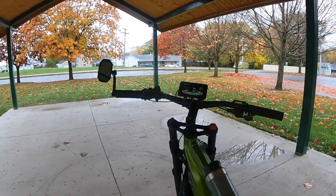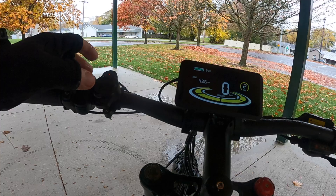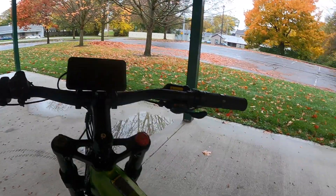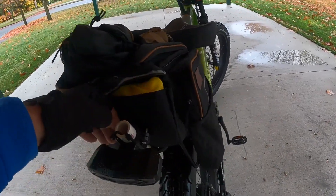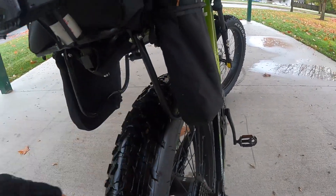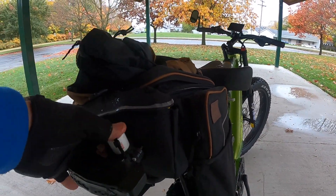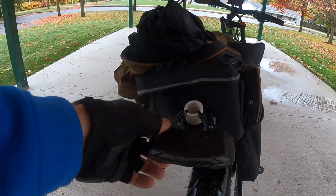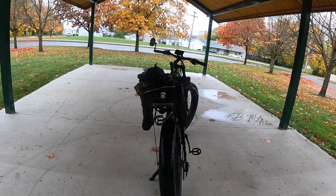The turn signals are on the same remote. This is your left turn signal, and if you hit the button again you get the right turn signal — you can hear the difference in the sounds. Hit it again and it has a horn as well, which is pretty loud. I had to do a little modification to mount it — I took a small piece of PVC pipe and mounted it to the back strap on the bike. Doesn't look great but it serves the purpose.